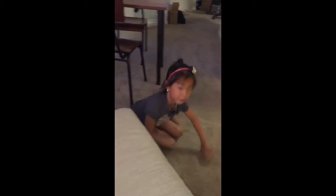First, I'm going to do this split thing that we did. Okay, that looks like the split backwards.